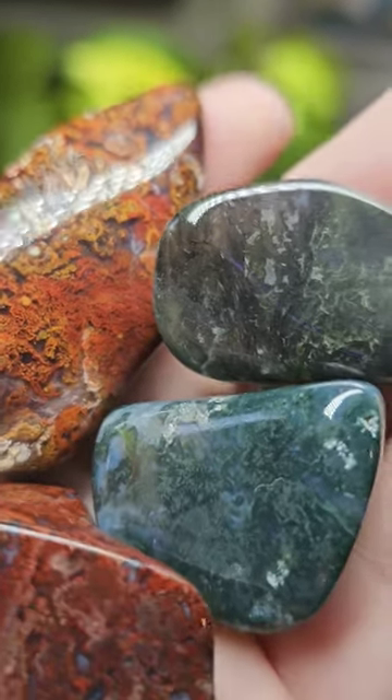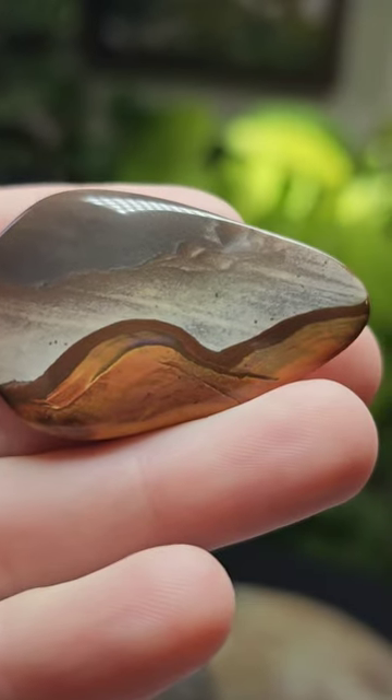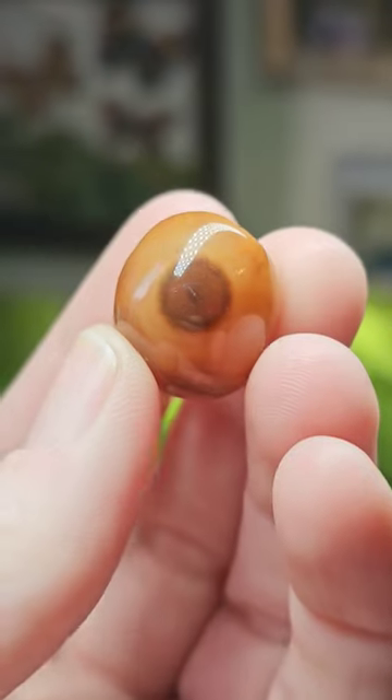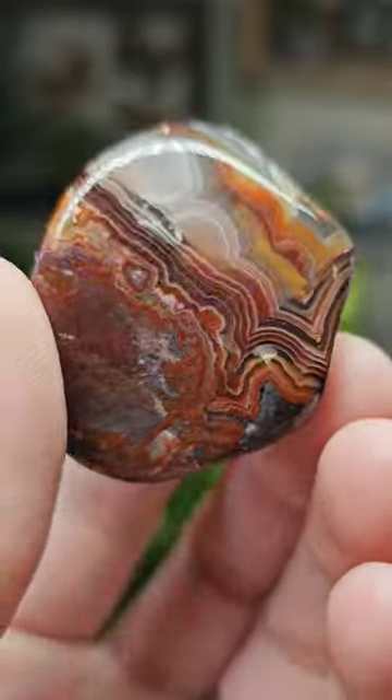I love all the variety of moss in this tumble — they really turned out wonderful. This piece of desert jasper really looks like a landscape. Here's the little eye carnelian agate, and the Mexican lace agate that I was really excited about turned out awesome.